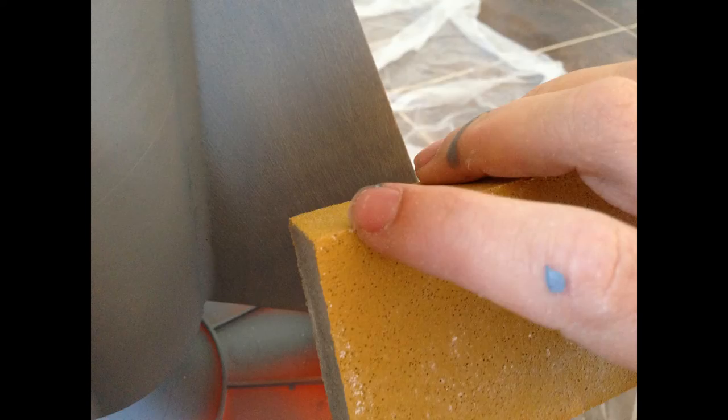Nonetheless I took the sanding block to it, which I did a couple of times — prime, sand, prime — until I got the smoothest finish I could. The balsa fins are quite tricky actually, because of the way the wood absorbs the paint; it kind of creates some blisters, so I had to try and keep on top of that as best I could.